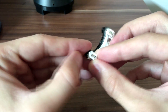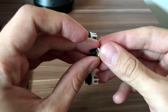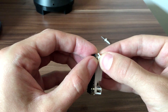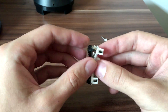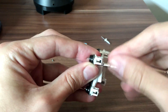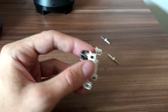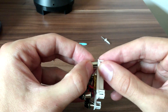You should pop the clips gently from top to bottom, each one of them, and then you can separate the two plastic shell halves. Make sure that bolt is not still holding, and try not to lose the bolts because you will need them.